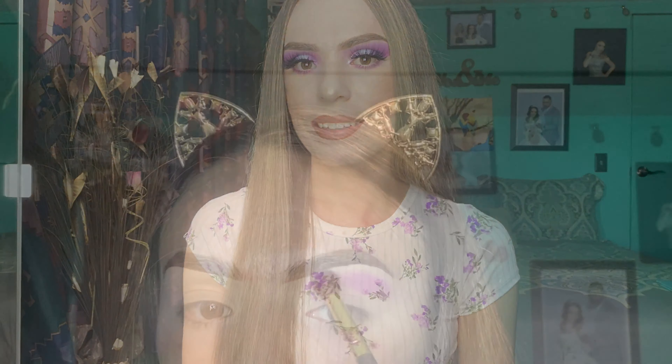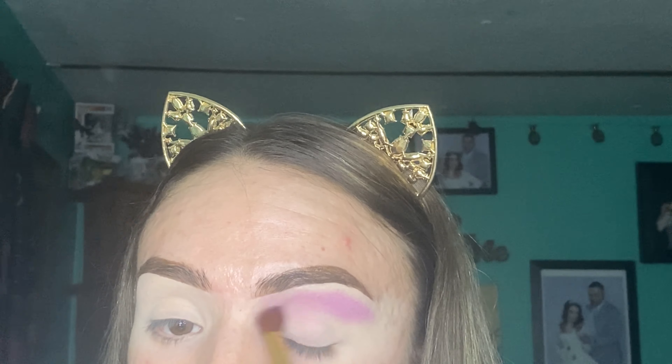As you can tell, I already did my eyebrows off camera and I primed my lids. Now I will be starting with the first shade called Single, and I will be using it as my transition shade. I am now blending it all over my crease.